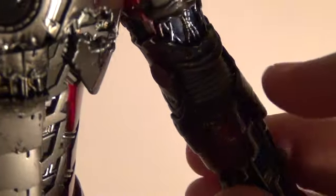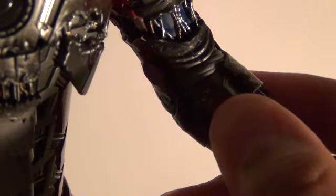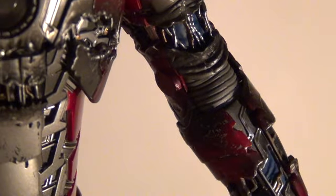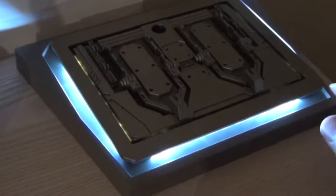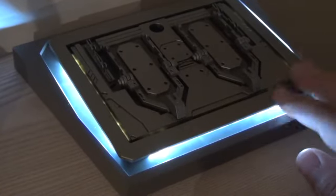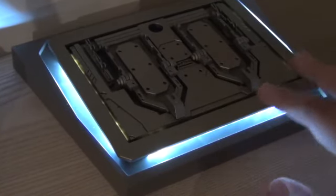Let me zoom in real quick — this part I thought was going to be plastic but it really isn't. It's a soft vinyl rubbery material, and you can just move the arm up and see how flexible it is, which I thought was a pretty nice touch by Toys.